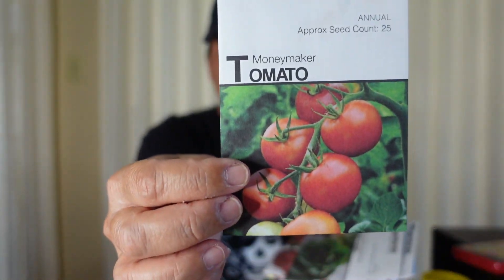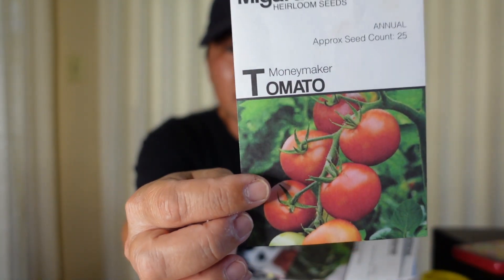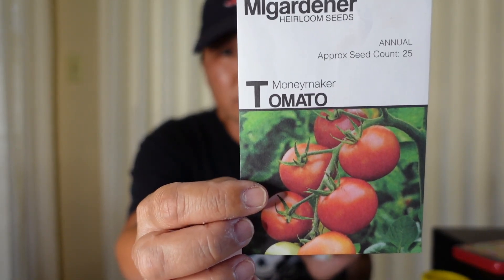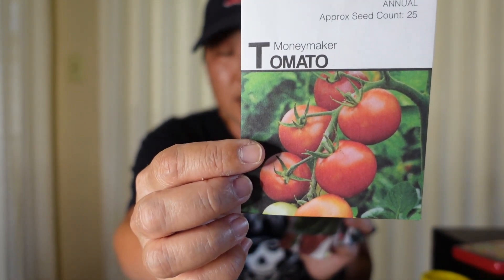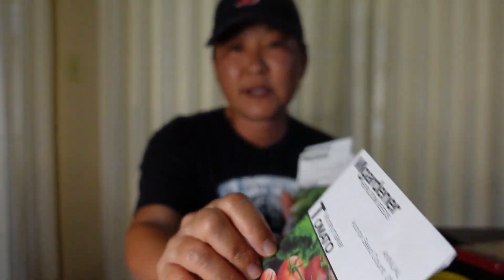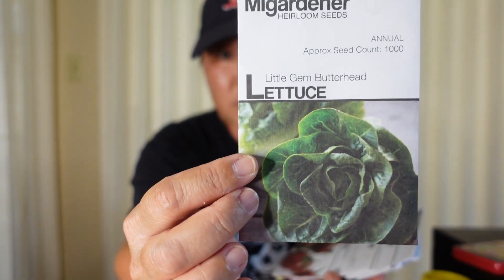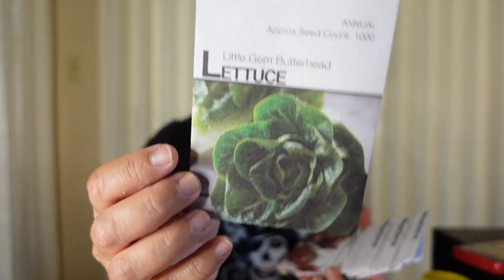Another place I get my seeds from often is MI Gardener — he has a pretty big channel on YouTube and now does seeds as well. It's from Michigan. This is the moneymaker tomato — I didn't show it because it's in the front of my house in a self-watering bucket. It germinated well, all his seeds germinate really well, and it's growing well with flowers about to sprout. I also have a little gem butterhead lettuce growing in a small milk jug that's doing well too.